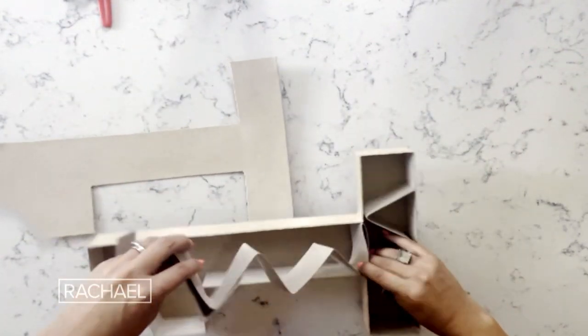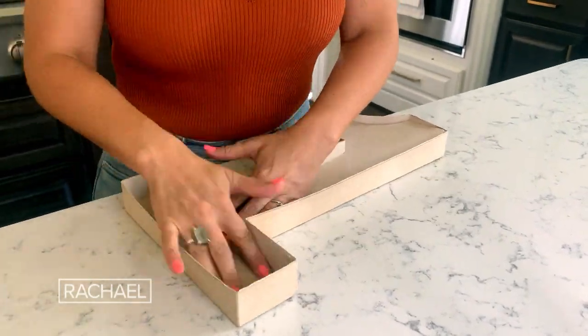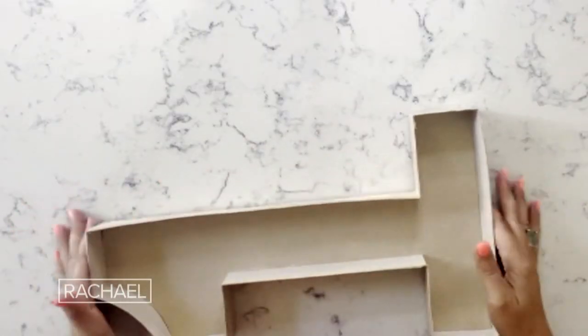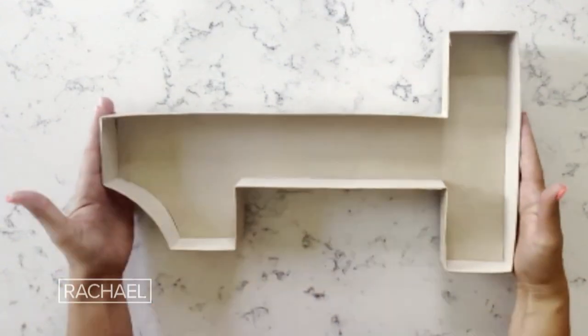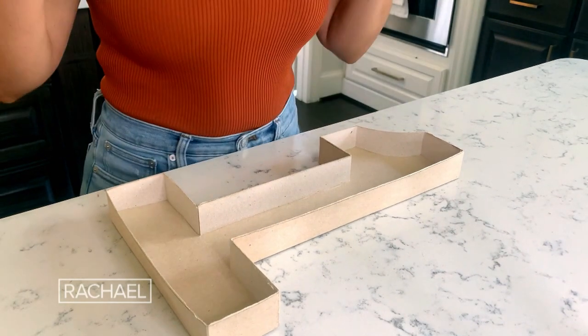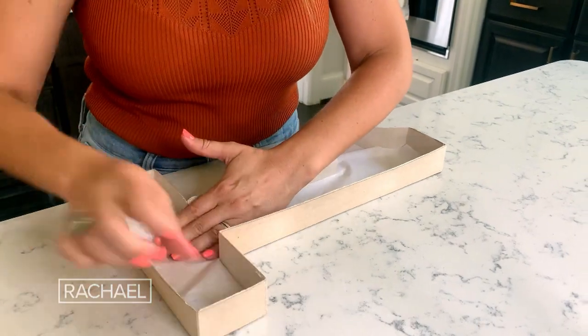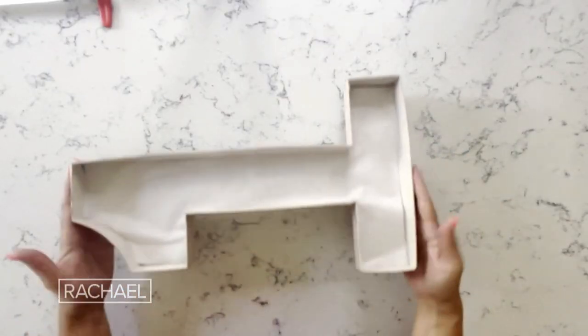I'm actually gonna pop the insides out. And then by reusing the cutout and placing it inside, it makes it so much more secure, because once we load food in this, we need the stability for transport. And then the last step is to place the parchment paper that we've already cut out inside, and then it's gonna be food time.